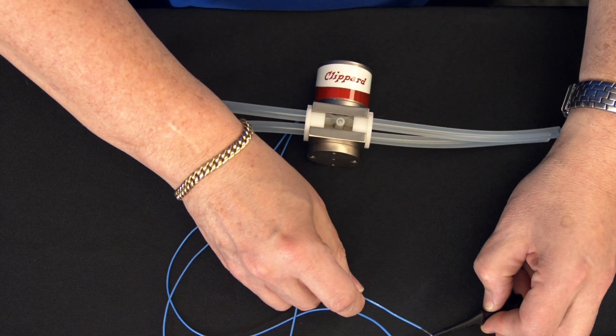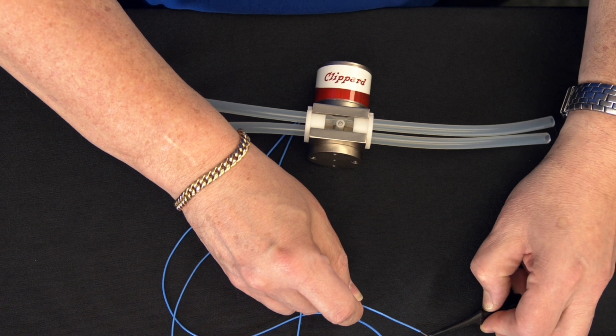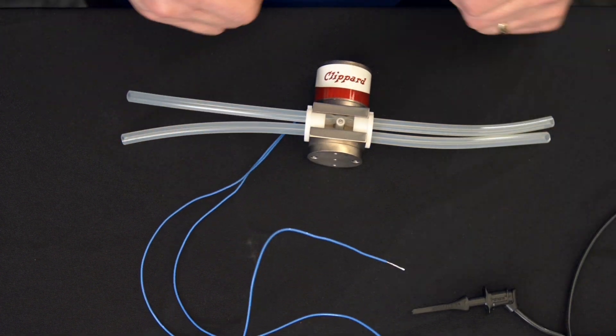And then all you have to do is energize the valve a few times to make sure that the valve turns on and off. There you go — that's how you change the tubing in the three-way pinch valve.